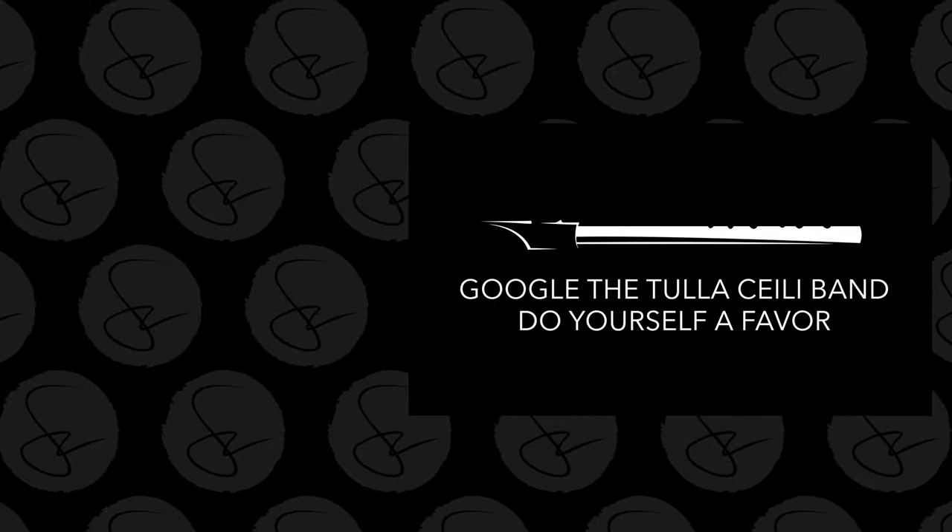Let me know what you all think of this tune. It's a good standard one that everybody kind of needs to know if you're playing in sessions — if that's your goal.